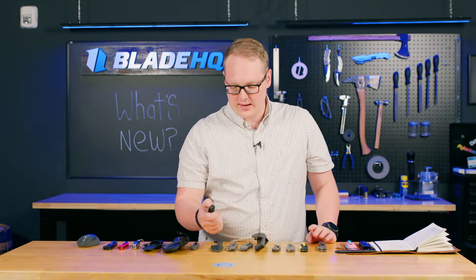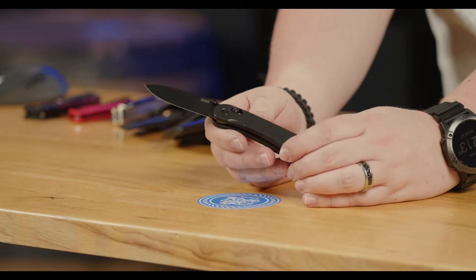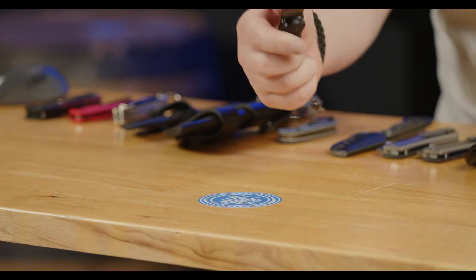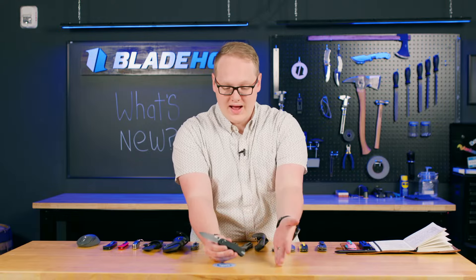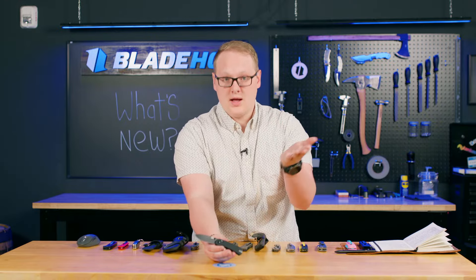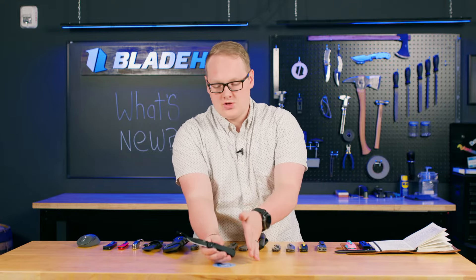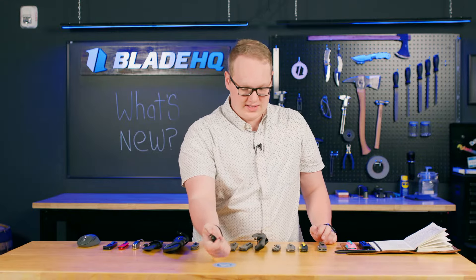Next up, we have the new NAFS Lander 3. The Lander series started with a QSP-made version with D2, G10, and a liner lock. Then came the Lander 2, made by Kaiser with their clutch lock — an adjustable spring tension crossbar lock. If you like it stiff, you can have it stiff. You just pop the scales off and adjust the spring inside. Ben Peterson designed the Lander series with exchangeable scales that are open source, so if you've got a 3D printer or CNC machine you can make your knife however you want. The Lander 3 has all those same features but takes the S35VN blade and clutch lock and brings it back down to the size of the Lander 1. This is my favorite Lander to date.